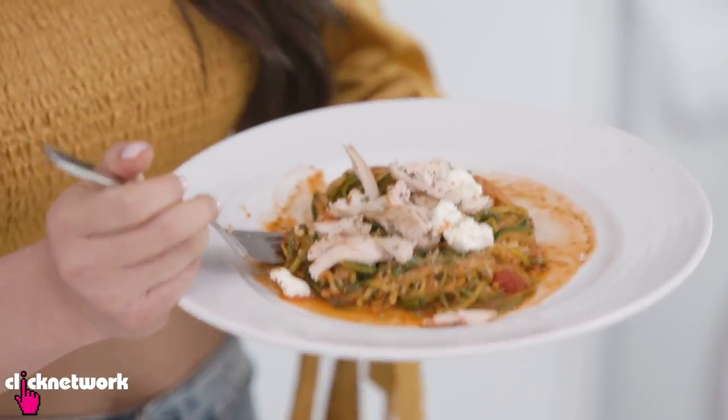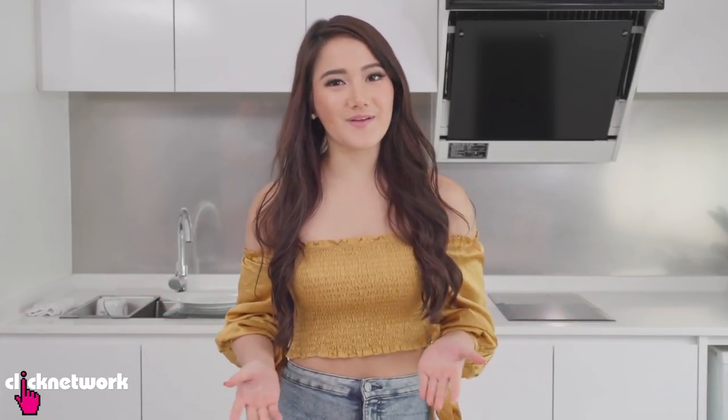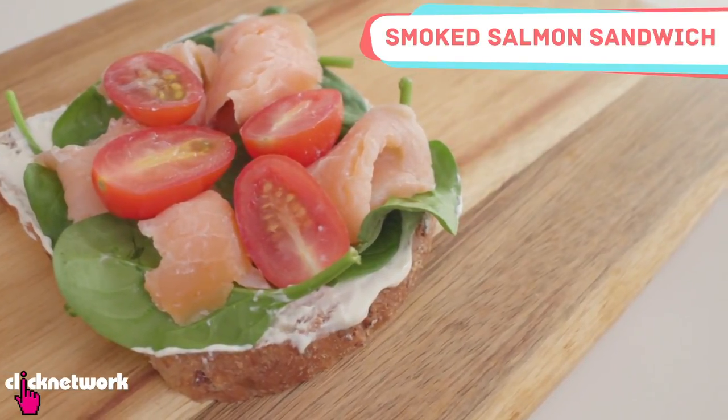This is obviously not the same as eating traditional pasta, but it's a very hearty meal on its own. Zucchini doesn't really have that strong vegetable taste that a lot of vegetable haters might not like, so I definitely recommend giving this recipe a go. Now, if you're someone who really doesn't like cooking, sandwiches are the way to go — I'm going to show you how to prepare a smoked salmon sandwich.